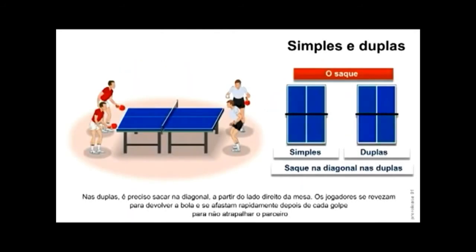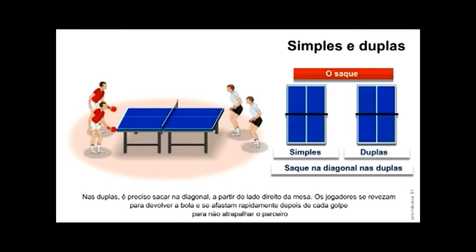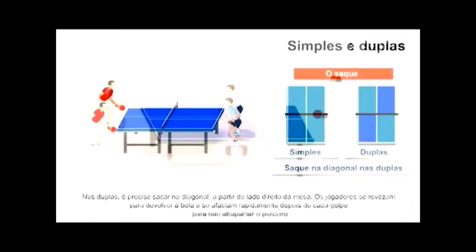Nas duplas é preciso sacar na diagonal a partir do lado direito da mesa. Os jogadores se revezam para devolver a bola e se afastam rapidamente depois de cada golpe para não atrapalhar o parceiro.